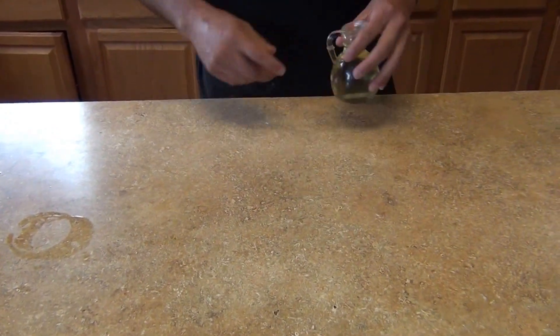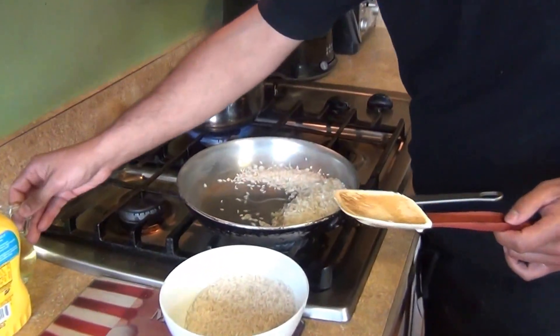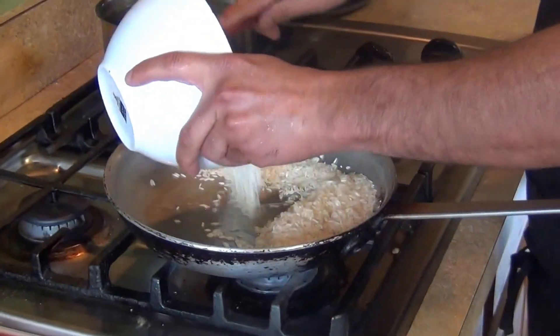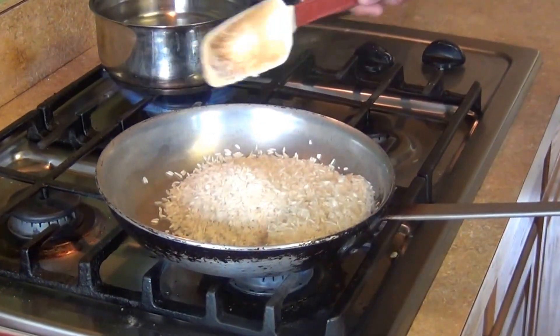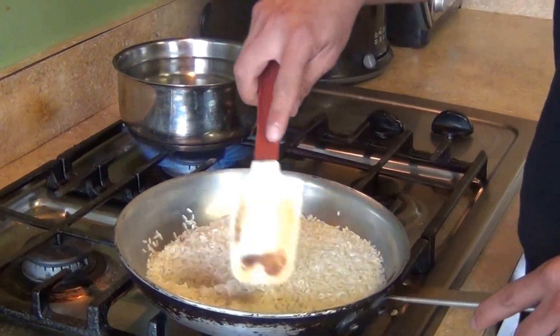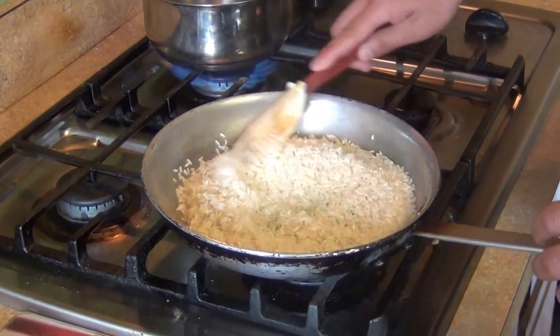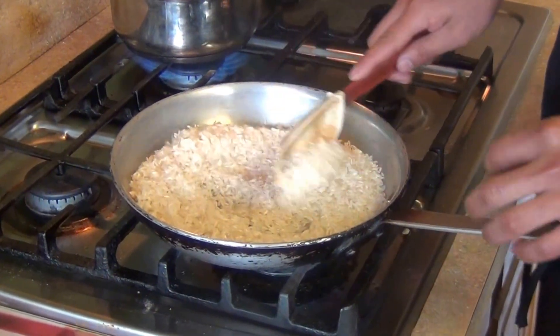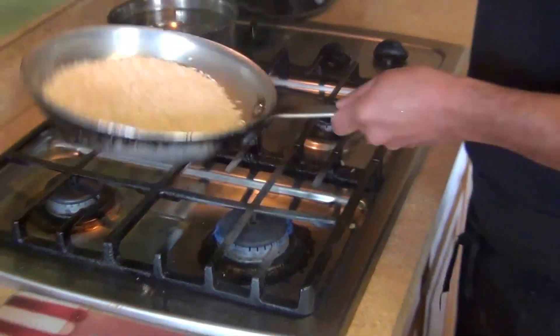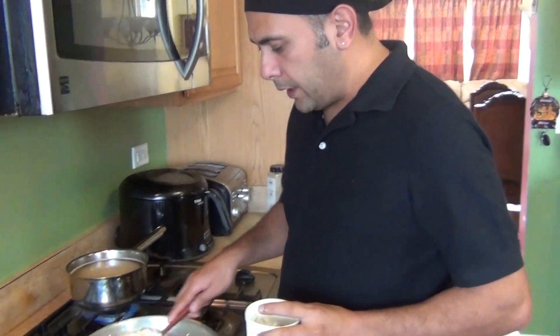We're also going to need about two tablespoons of oil. Start with a pan with a little oil, and we're going to begin cooking our rice. Since it's going to be white rice, we don't need to cook it golden brown — just cook it barely for about two to three minutes, then come back and add the rest of the ingredients.